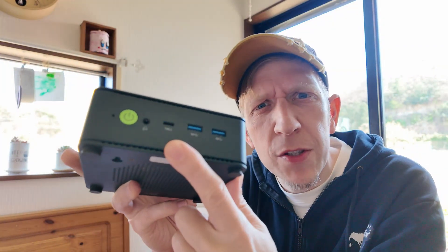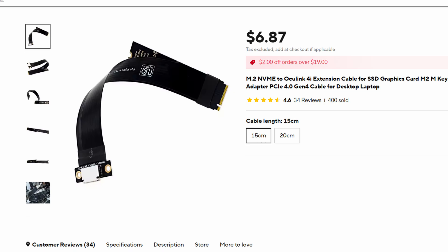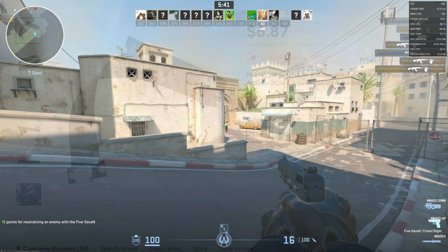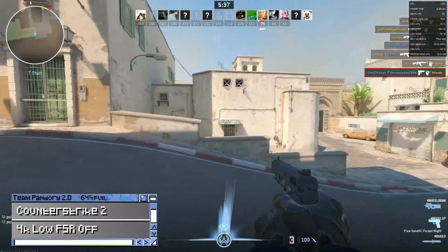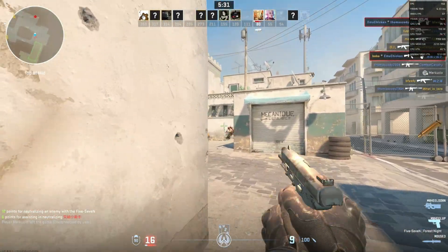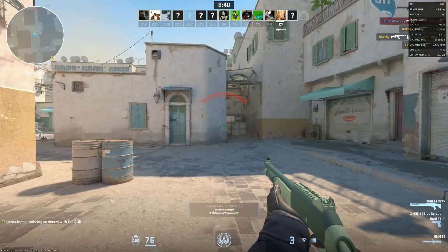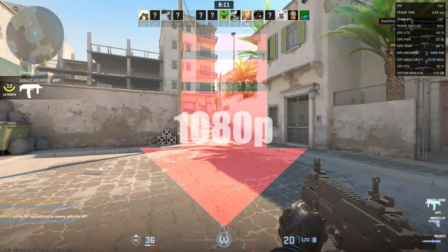But what if you don't have USB4 or Oculink ports? There is an option — the M.2 to Oculink adapter. They're fairly cheap on AliExpress and we'll test it out as soon as we get one in. So, enough comparing — let's focus in on games connected via Oculink using the AK11 mini PC. We tested at 4K, 1440p, and 1080p resolutions.